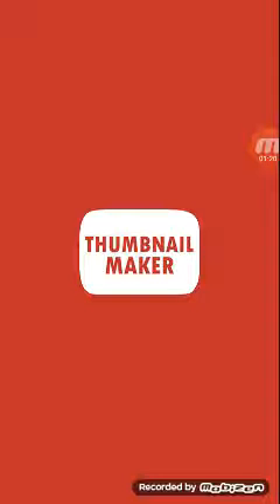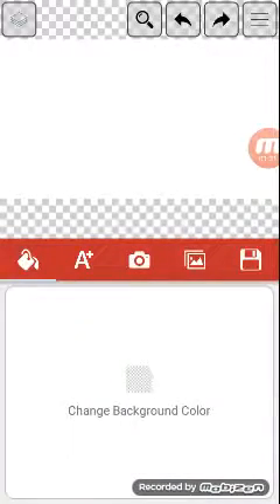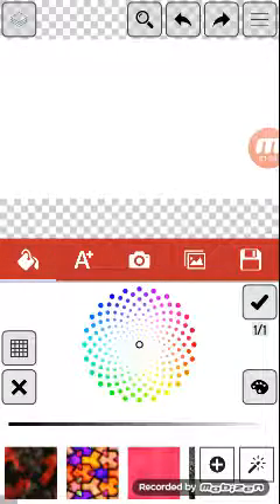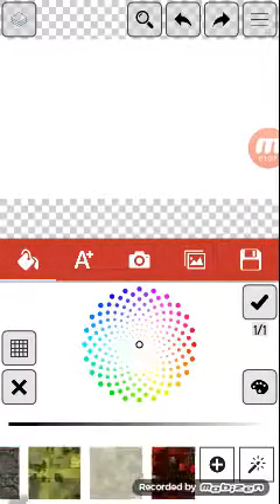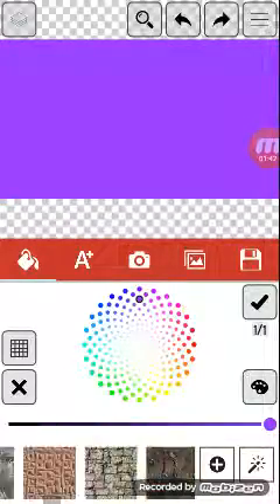Thumbnail Milker - this is what you will actually use to make the thumbnail. This is not as professional, but you can change the background and add your own photos if you want. You don't even have to get text. So you can add photos, but I don't have any pictures to add, so I'll just be showing you as an example.